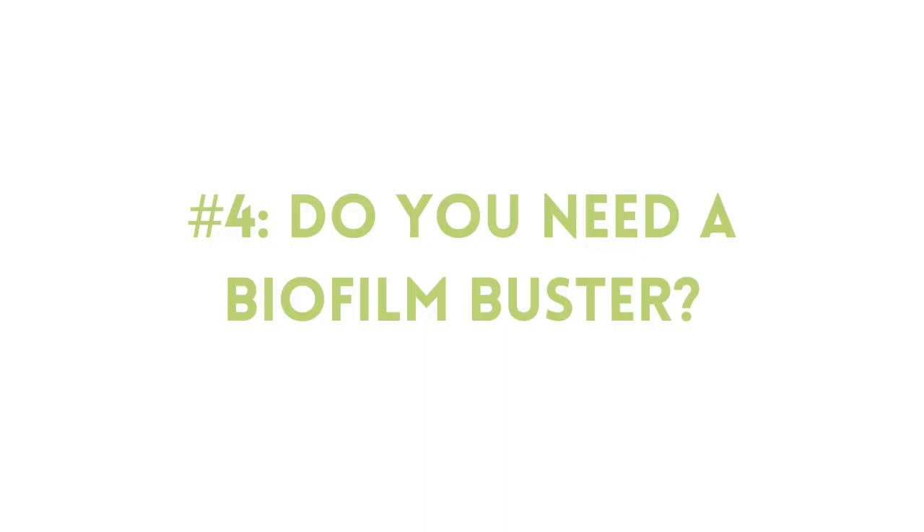So do you need a biofilm buster? Biofilm has certainly been proven to be real, but whether or not it improves your outcome with SIBO treatment or treatment for other dysbiosis is definitely up for debate, and I haven't seen any truly compelling evidence about that yet. I do believe that later this year Dr. Ruscio is planning to release a clinical study where he looked at this with some of his patients, so be on the lookout for that.